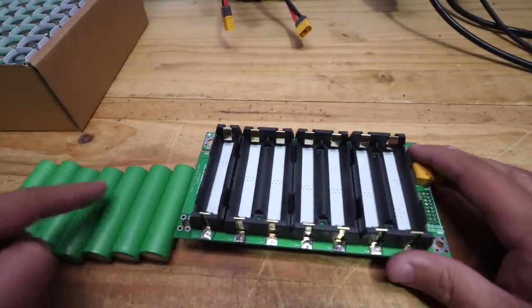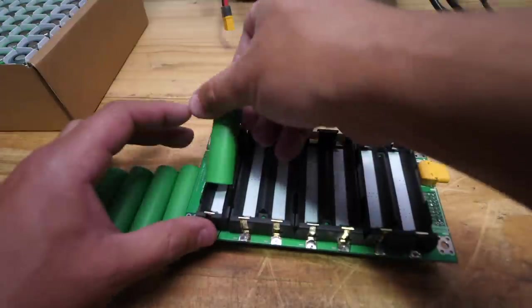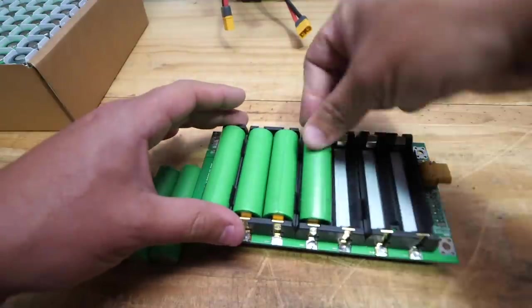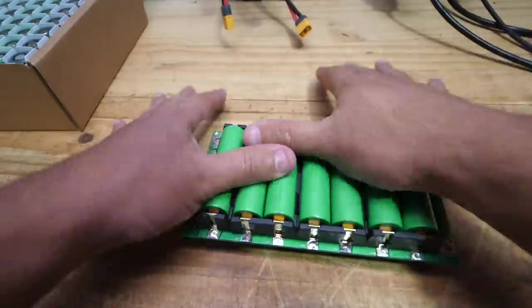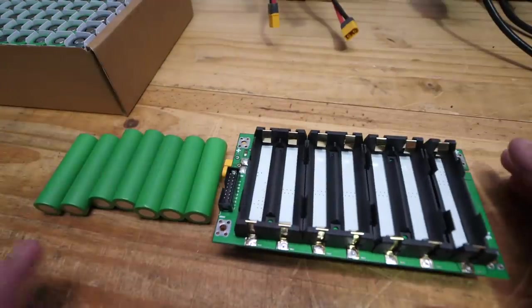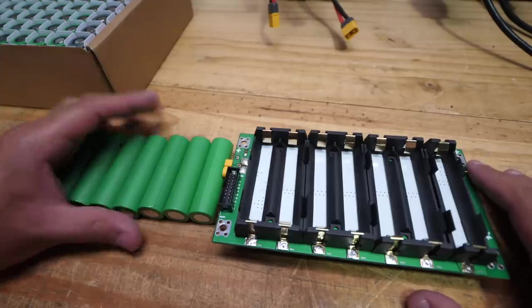In this case, all seven cells are facing with the positive on that side, the positives over here, then you can populate it. Populating these is very simple. That's the reason you're going with this system — it's the easiest one to actually populate with cells. And that side is done. Let's do the other side. I can't stress enough how important this is: make sure your cells are all facing the right direction and the same direction.